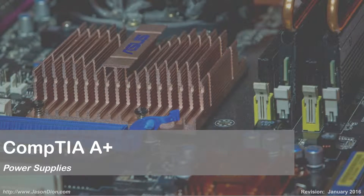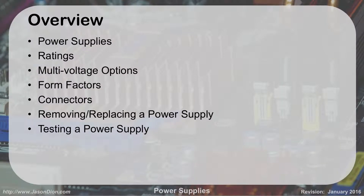We're going to talk about power supplies: their ratings, their voltages, form factors, connections, how we remove and replace a power supply, and testing a power supply — and then we're going to actually do it.